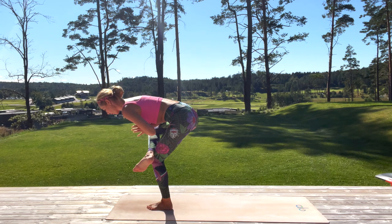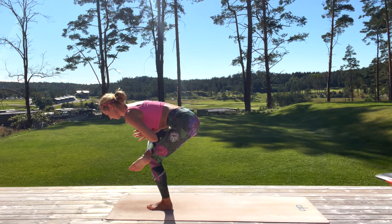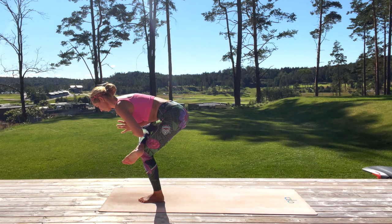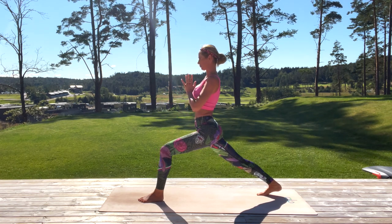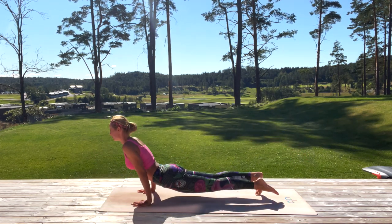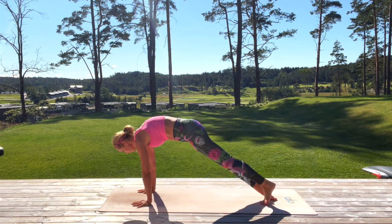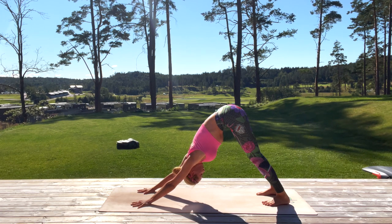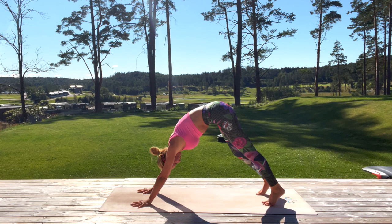Pull that navel in, breathe, find your focus. Take a deep inhale and step back with your right leg into high lunge, then place the hands to the mat. Step back to plank and take a chaturanga into upward facing dog, then push back to downward facing dog. Hold it, pull the navel in, find your center again, and just be here on the mat. Now right leg travels to the front, then the left leg — inhale halfway, exhale.